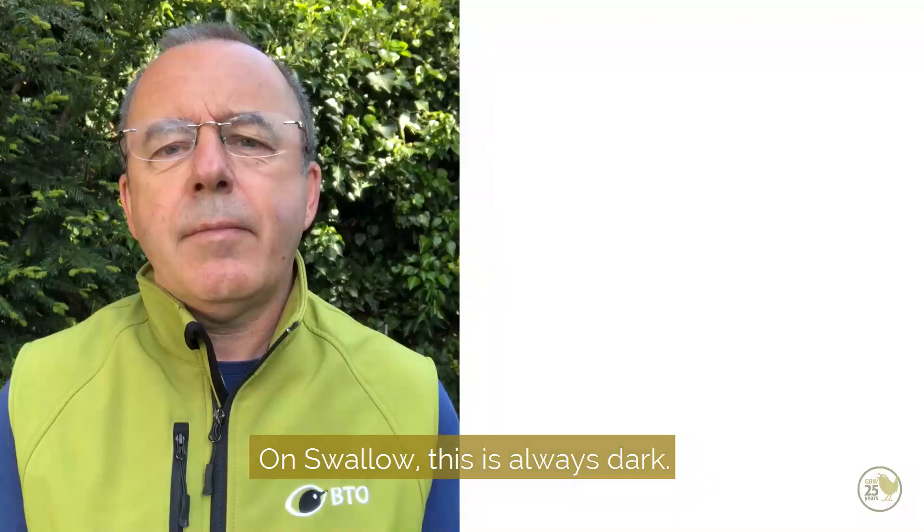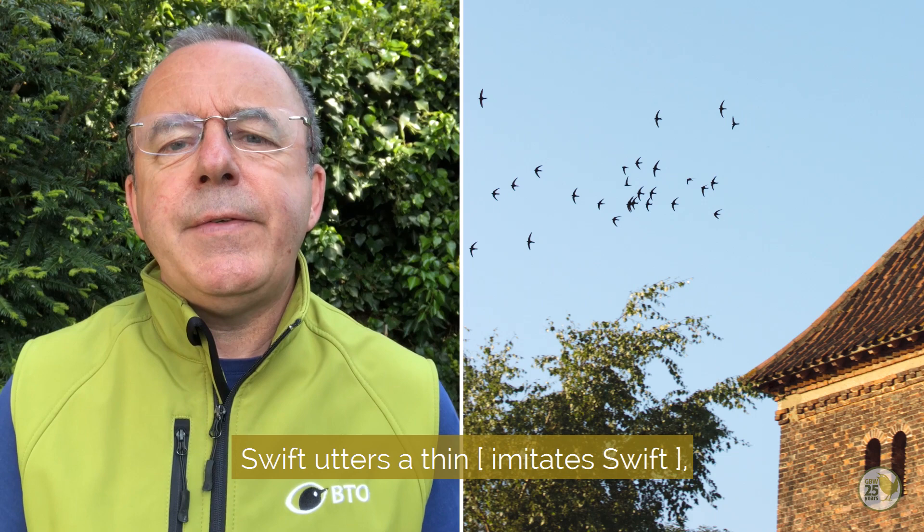Both have different songs and calls too. Swift utters a thin call, whereas Swallow produces a host of chattering notes.